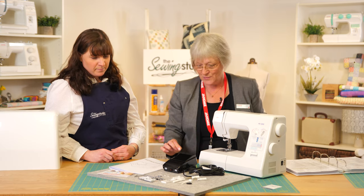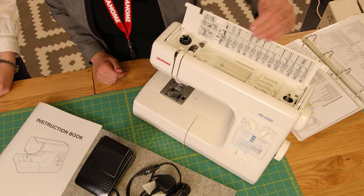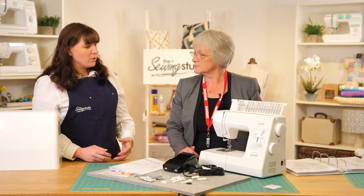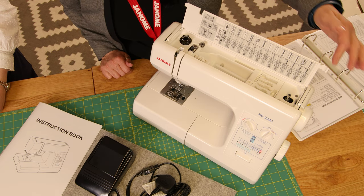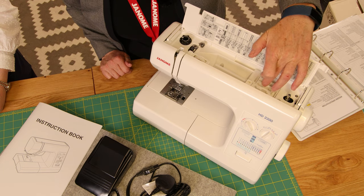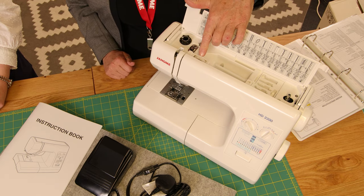First of all, we just need to pop the lid up here. As you can see, we've got a lift-up lid and there's lots of information inside. We've got all the bits and pieces stored in here — you've also got bobbin winding in here, and little named slots to keep the different presser feet really handy.